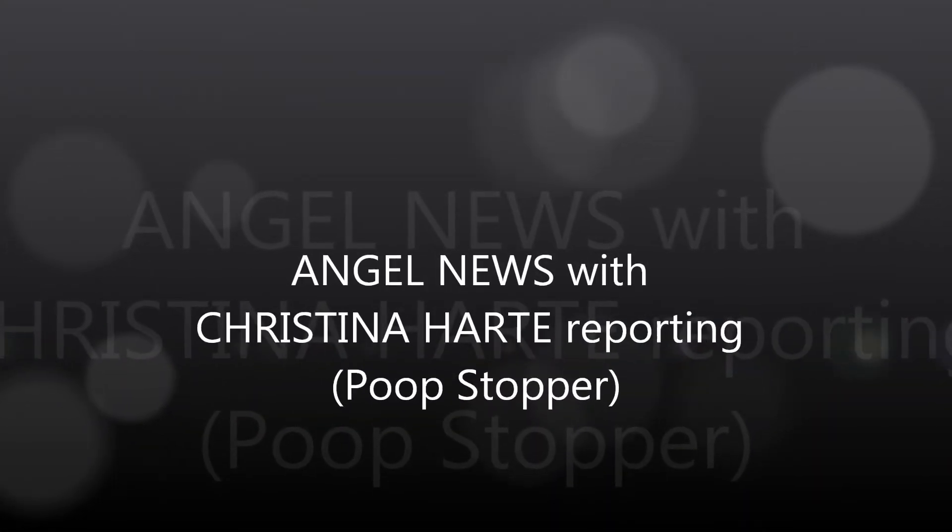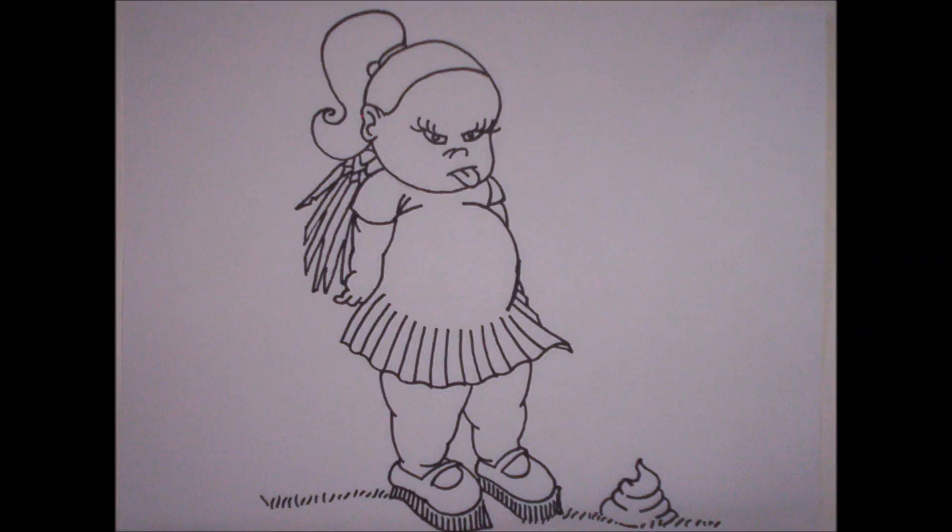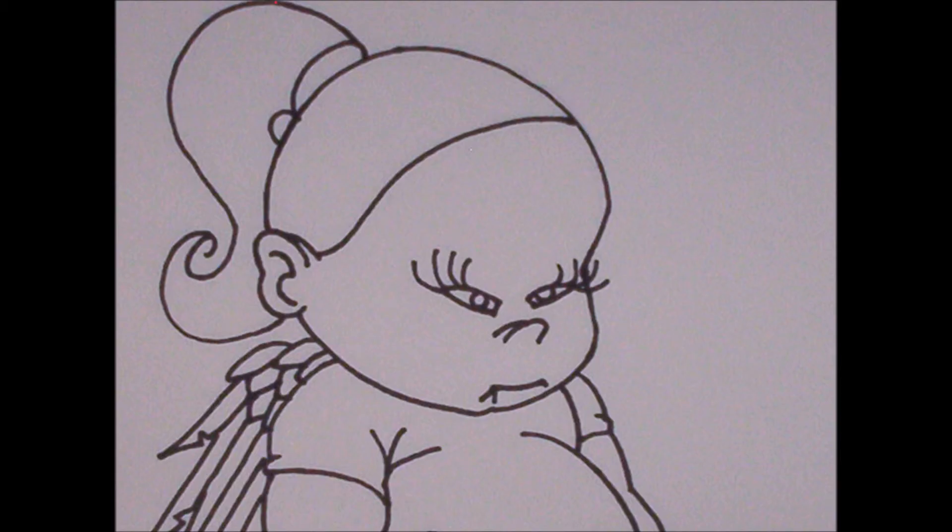And now, Angel News with Christina Hart. Are you fed up with dogs leaving their valuables on your lawn? Well, here's a little trick to keep that poop where it belongs — up in the dog's butt.